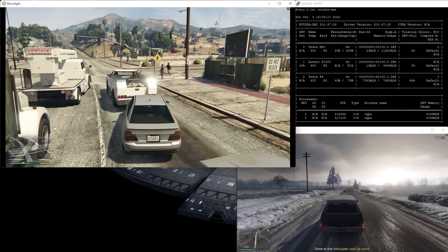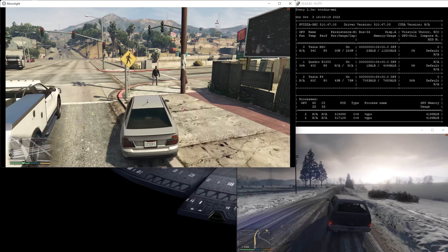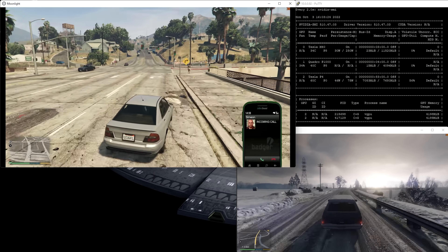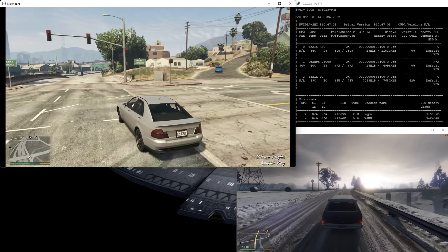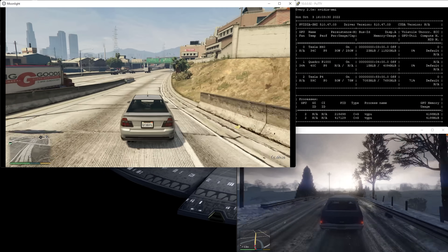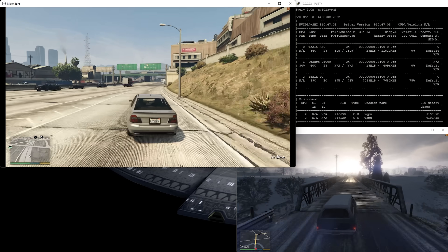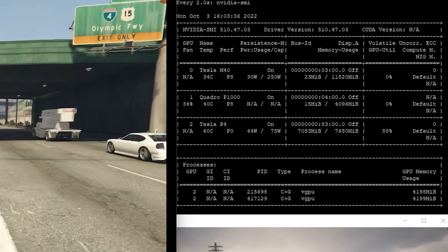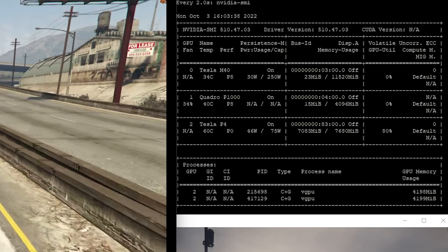Pushing our luck, I fired up a second virtual machine and a second instance of GTA V — and impressive doesn't begin to describe it. While our average frame rate fell to 49 FPS, roughly matching the Tesla M40, the low frame rates stayed acceptable, with a 1% low of 24 and a 0.1% low of just 20. That means the Tesla P4 was able to run two instances of GTA V faster than the Tesla M40 could run just one copy of the game, all while drawing 50 watts of total power.